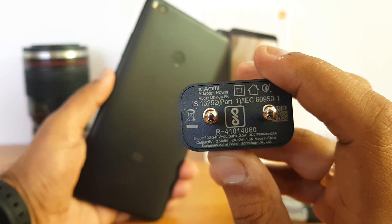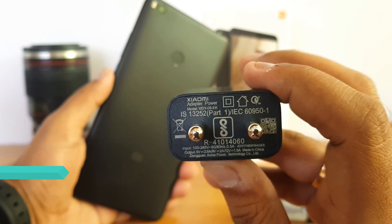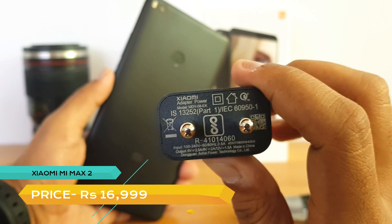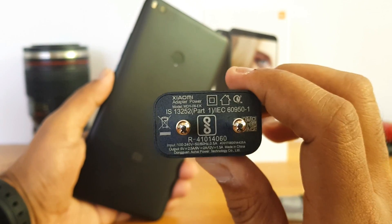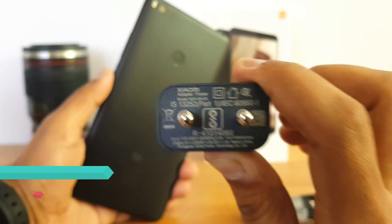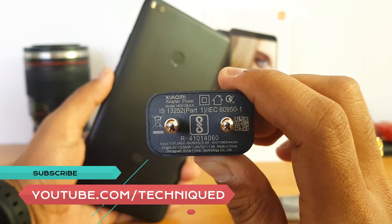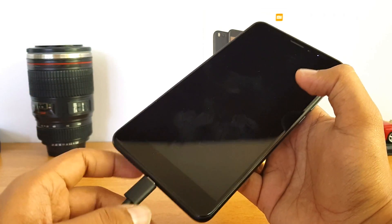You can see the output on the charger: 5V 2.5A, 9V 2A, and 12V 1.5A. This adapter supports QC 3.0. Now we'll test how much time it takes with the default charger to charge the Xiaomi's 5300 mAh battery, so let's get started.